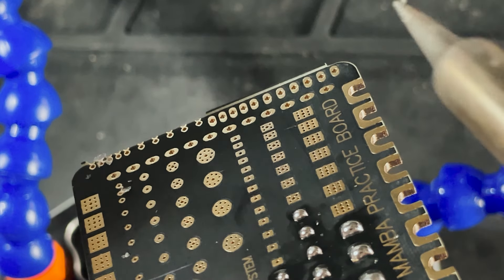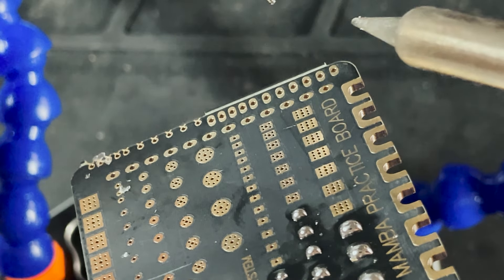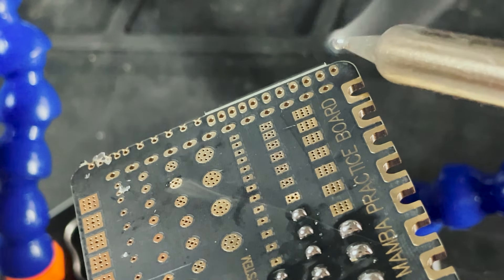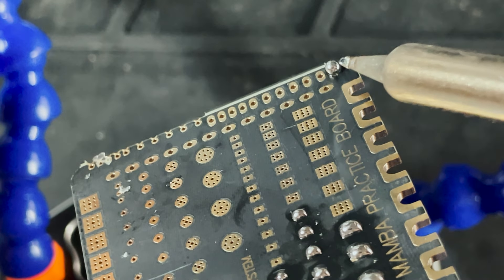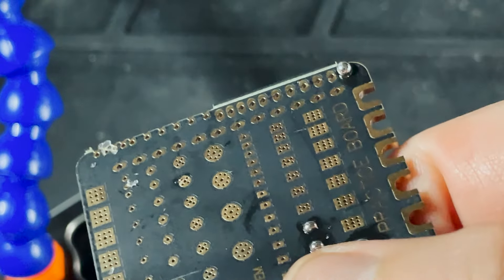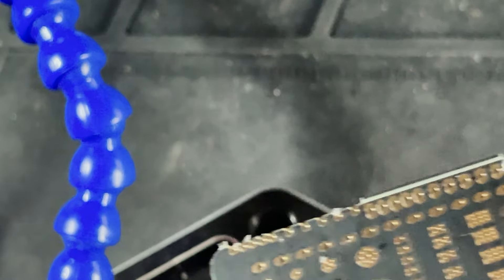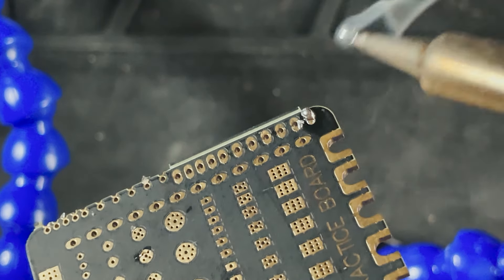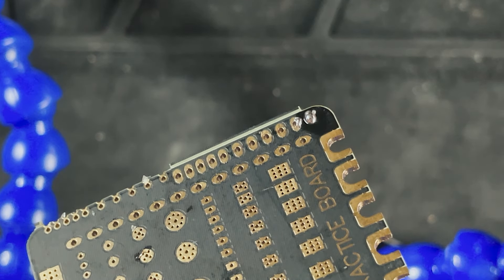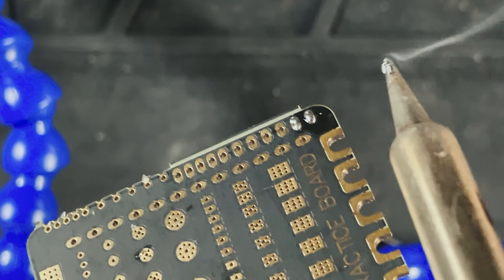Now I'm going to start soldering on some of these pins at the bottom. I've set the temperature to 350 degrees — it will still melt the solder but it'll be a lot slower, so it'll take longer for the pad to heat up. As you can see from that solder joint, that's a bad solder joint — you don't want it to bubble up like that. If something like this happens you can take your soldering iron and just kind of shoo it off until it's somewhat flush.